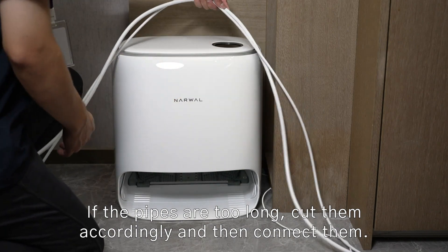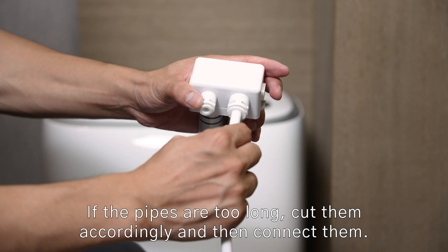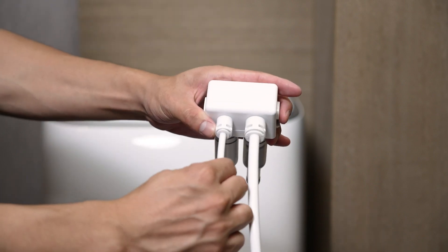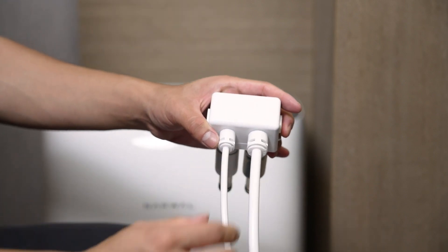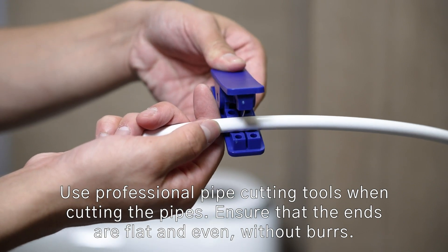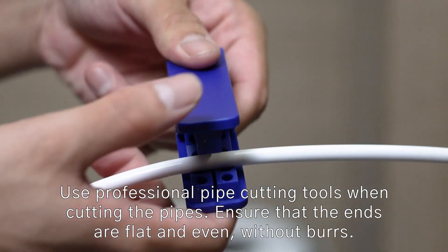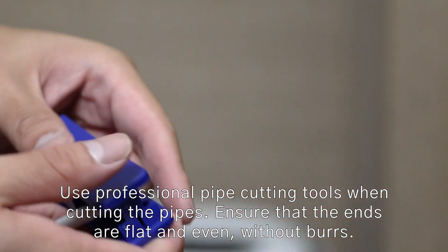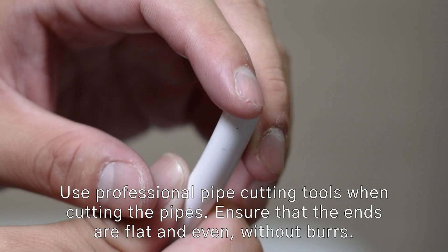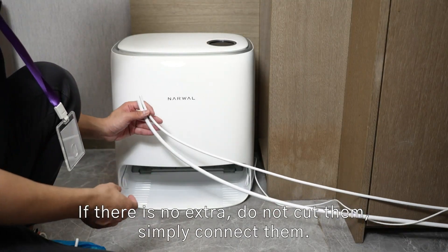If the pipes are too long, cut them accordingly and then connect them. Use professional pipe cutting tools when cutting the pipes. Ensure that the ends are flat and even, without burrs. If there is no excess, do not cut them — simply connect them.